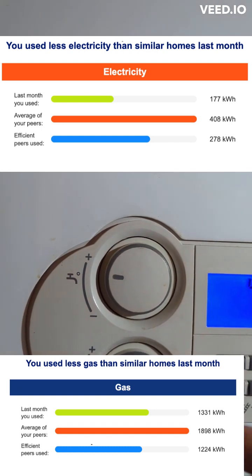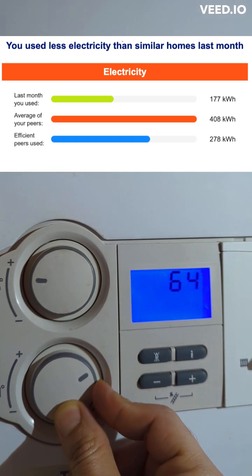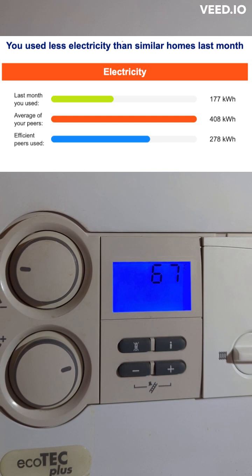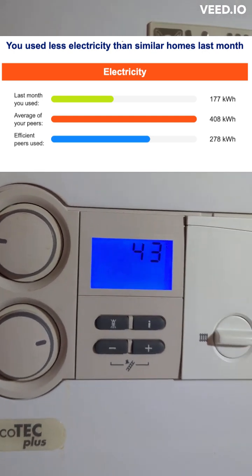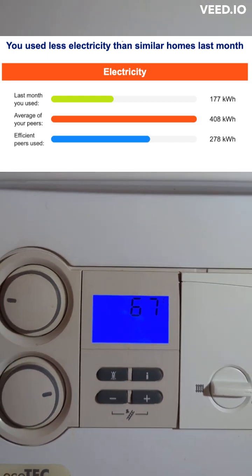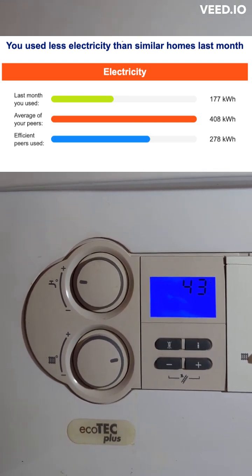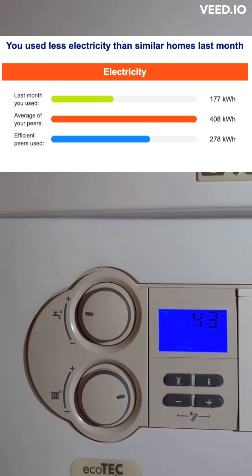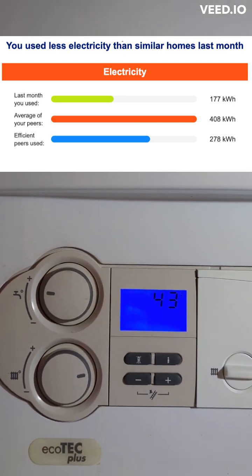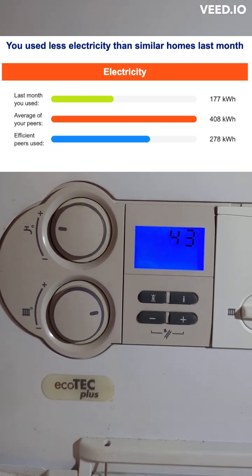Basically, all you need to do is set the flow temperature based on the weather. Here in the UK we had sub-zero temperatures for a few days, so 67 degrees worked really well — the rooms heated up quickly, and running the heating for about 10 to 15 minutes in an hour was sufficient.